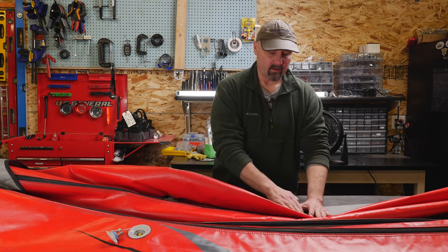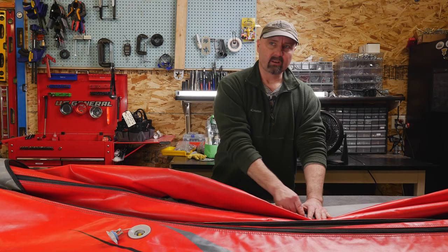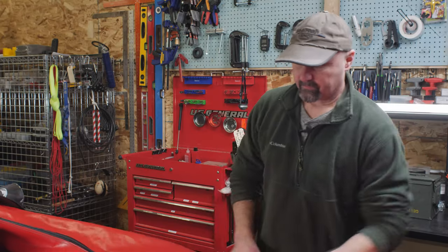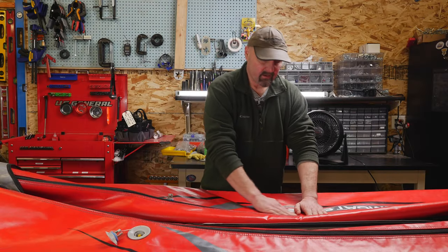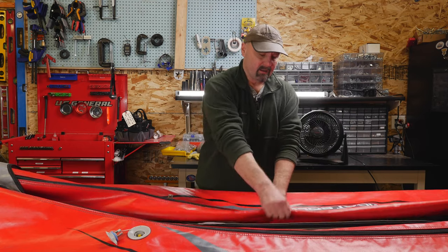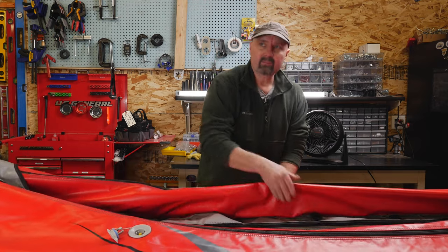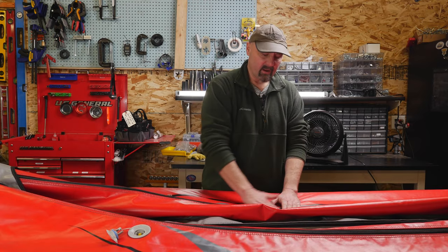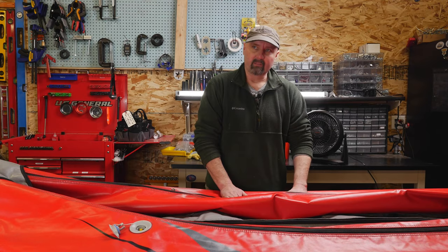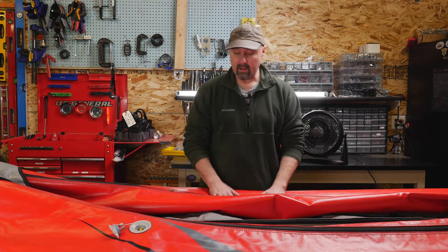If you have a repair along a seam, that's going to cause issues because it's not going to be flat. Even in other areas, you may have material underneath and straps, and that's all going to affect how the patch lays. You need to muscle the material around a little bit and get it into a spot where it's flat. Sometimes you can use blocks of wood to do that — get creative.